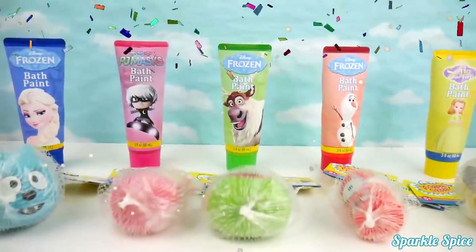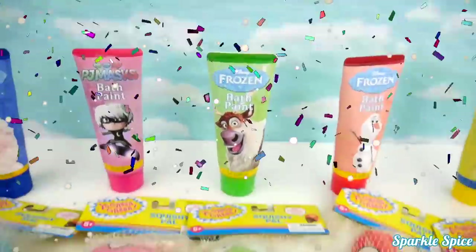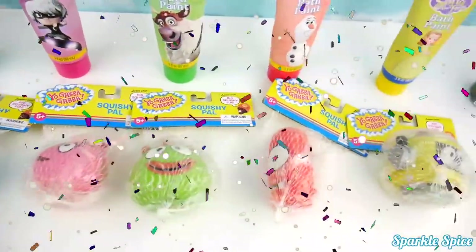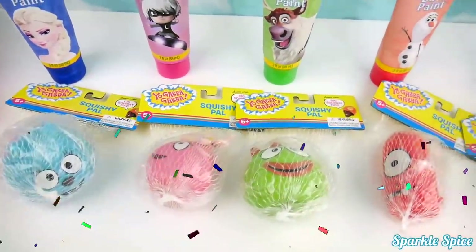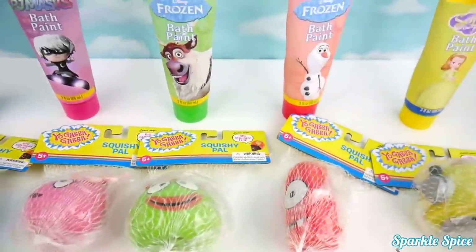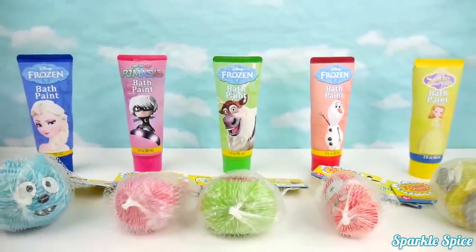Hi guys! It's Sparkle Spike! And we're going to have a super fun bath party today with our Yo Gabba Gabba Squishy Pals. We have Tootie, Foofa, Brobie, Muno, and Plex. Alright, let's get them out and have a super fun bath party.